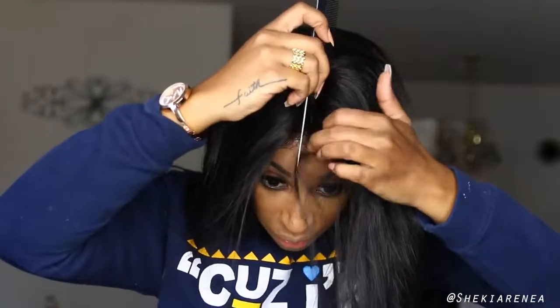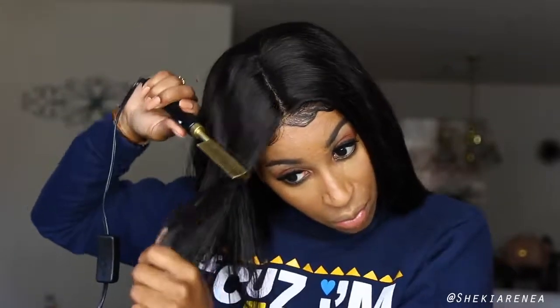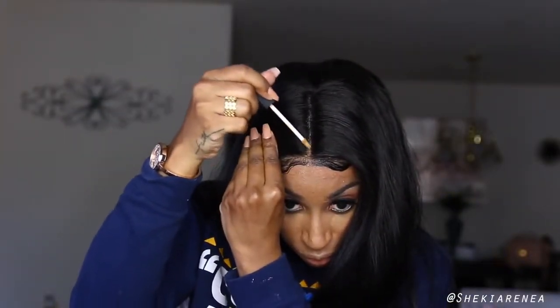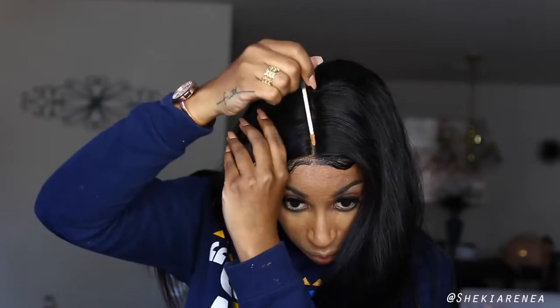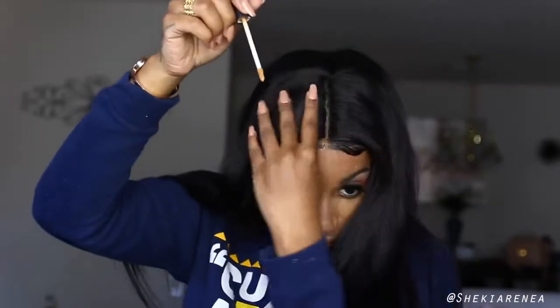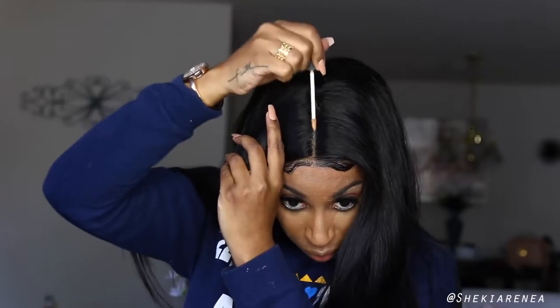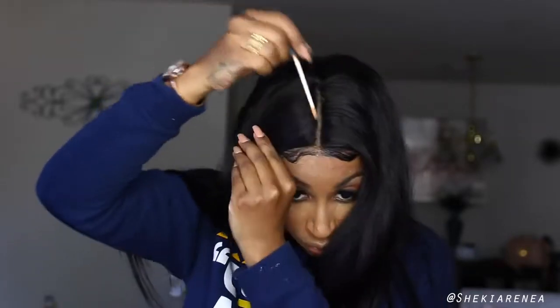I'm not a baby hairs person — after I filmed this I did cut them off, FYI. Now I'm trying to get the roots straight using a plug-in hot comb, which really lays the roots a lot flatter than they normally would be. The last step is to apply a concealer to make the part look real, then flat iron your hair and you are good to go — looking fly and laying flat.